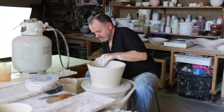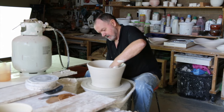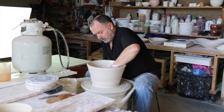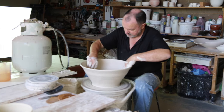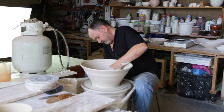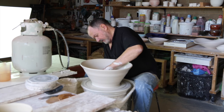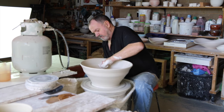Push it too far and you lose it. Don't push it far enough and it's just another bowl. I'll be manipulating this a little at the finish, so I need to clean up the finger marks, because there won't be a chance to do that after I've manipulated it.